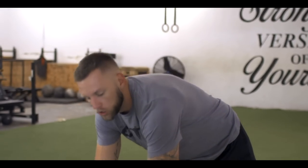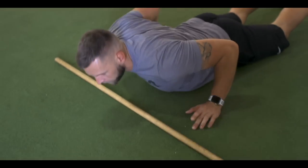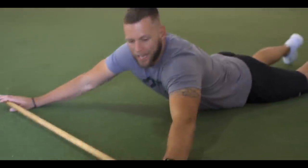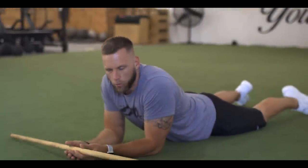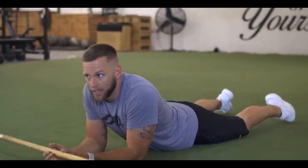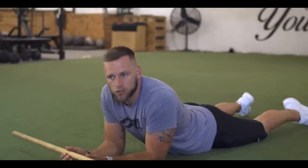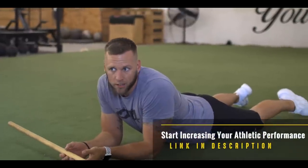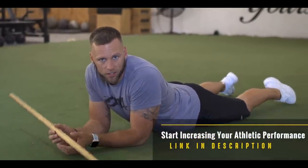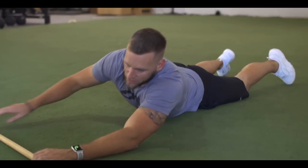Next is the actual mobility circuit I wanted to share. This is all ground-based and you will need a dowel rod. I'm working with a lot of baseball players right now, so some of these movements have crossover there, and this circuit is tailored toward their offseason deload work.